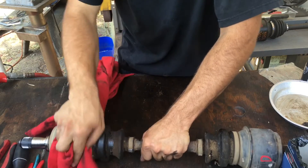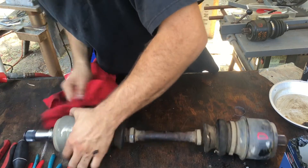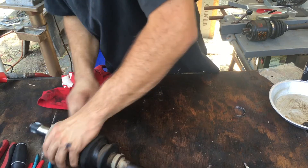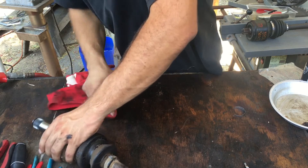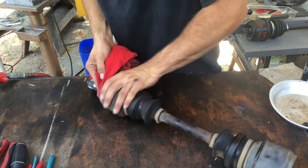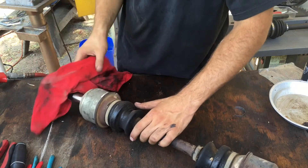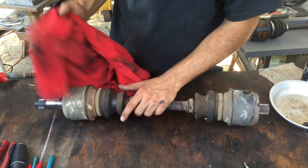This is applicable to many styles of axles, and they make boots for almost any axle ever made, which is nice. These axles are out of the 1981 300D Mercedes.